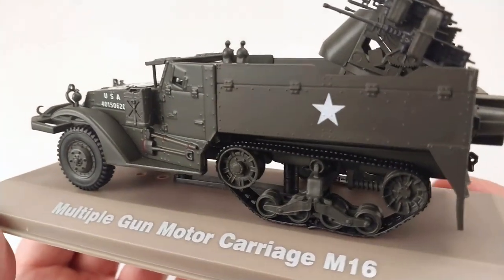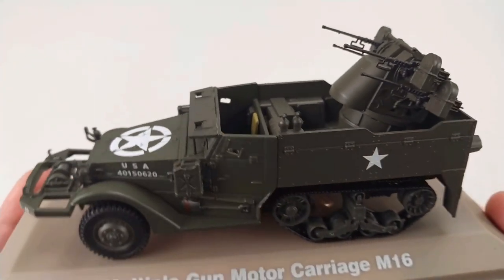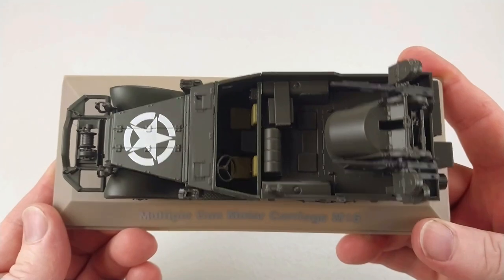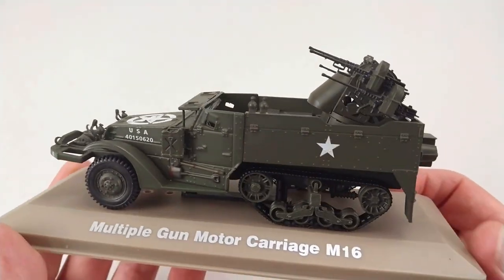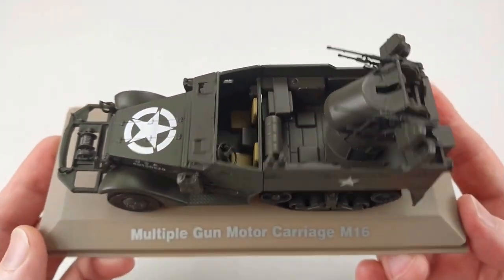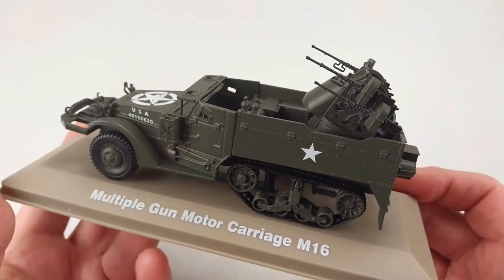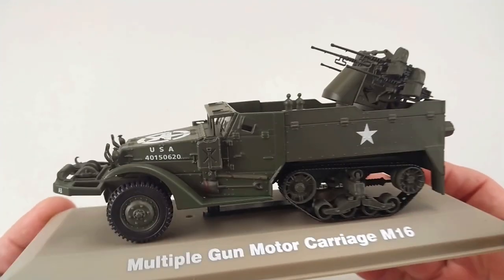These stayed in service until around 1953 and also saw combat in Korea, but their effectiveness was a little outdated by that stage as aircraft were a lot quicker — getting into the jet age. So it was more of an infantry suppression unit in Korea, as opposed to World War II when these were quite capable of shooting down piston engine aircraft as well as being used against infantry and soft targets.